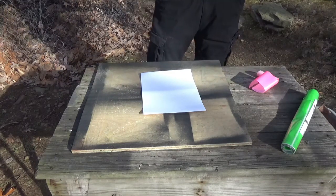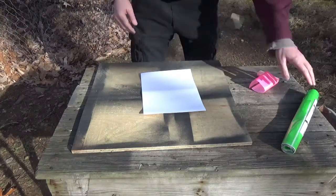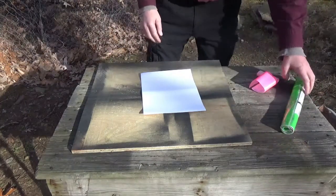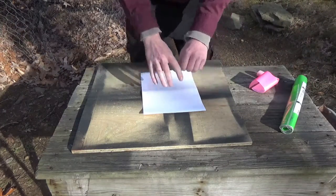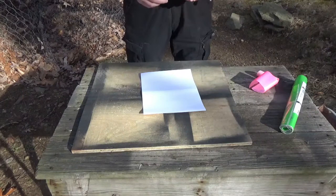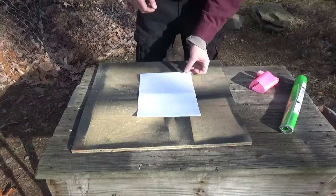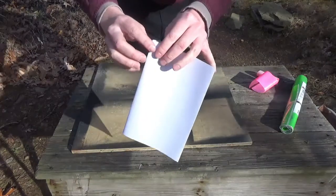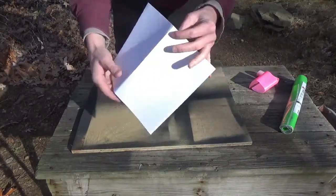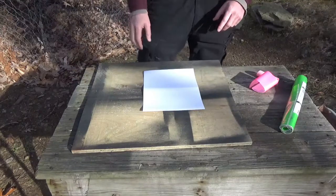People will do anything from using cardstock — big cardstock of bright colors — to using sticky notes that they'll tape over in bright yellow, orange, green, whatever. I just happen to have an overabundance of these shipping labels. See how they peel right off and they're sticky on the other side. I really enjoy using those.